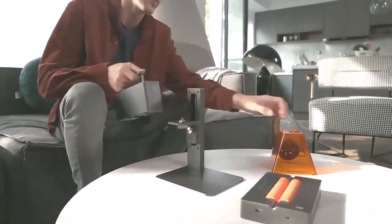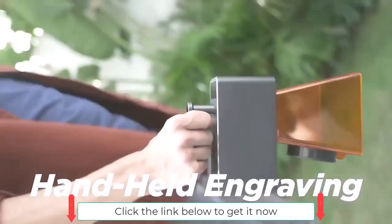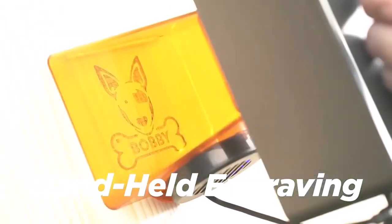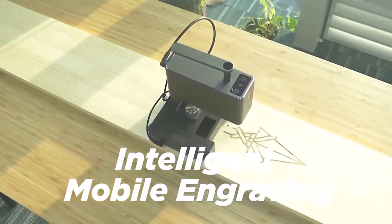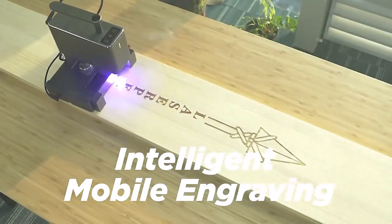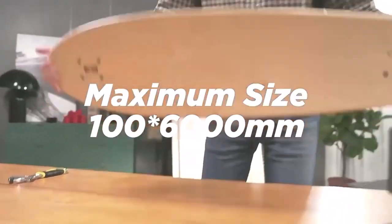The features of LaserPecker Pro are more amazing than before, making engraving easier. It supports handheld portable engraving, 360-degree rotating engraving, and intelligent mobile engraving. The maximum engravable area is 100 by 200 millimeters.